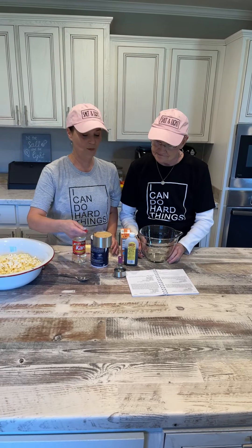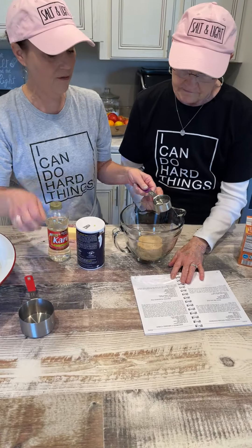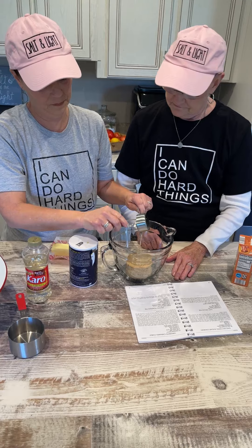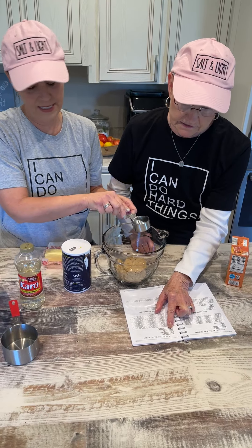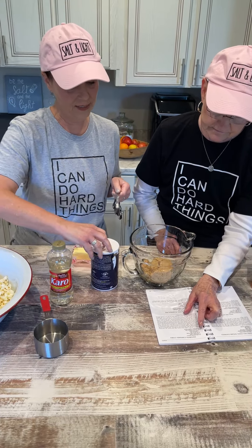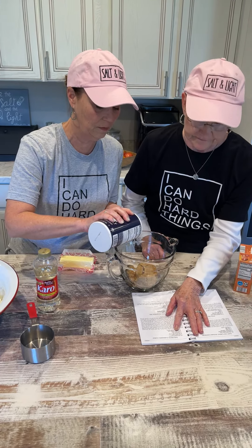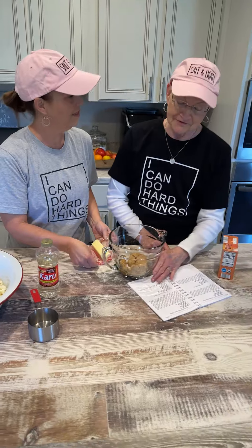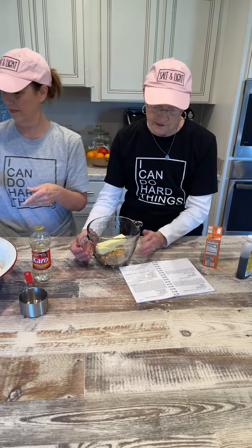Then you take one cup of brown sugar, a quarter cup of white Karo syrup, an eighth of a teaspoon of salt, and one stick of real butter. That's all we're going to start off with. There are two other ingredients but we don't add those until the end.